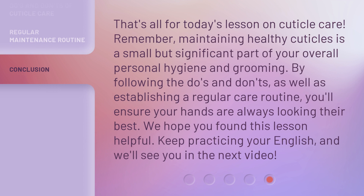That's all for today's lesson on cuticle care. Remember, maintaining healthy cuticles is a small but significant part of your overall personal hygiene and grooming. By following the do's and don'ts, as well as establishing a regular care routine, you'll ensure your hands are always looking their best. We hope you found this lesson helpful. Keep practicing your English, and we'll see you in the next video.